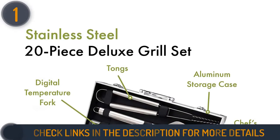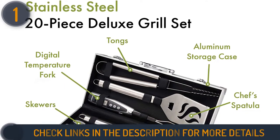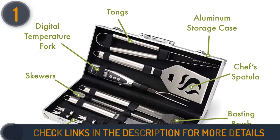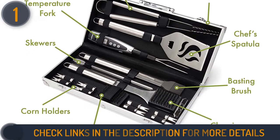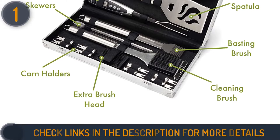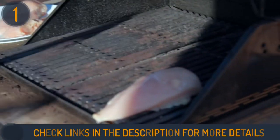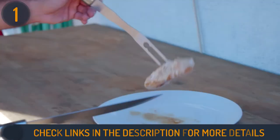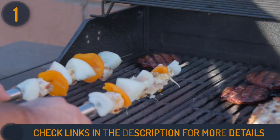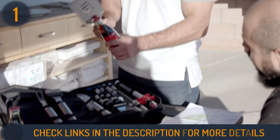Above all, the most interesting grilling tool is the digital temperature fork — it takes the uncertainty out of grilling by providing exact temperatures. This temperature fork offers the same features as a classic model, but it's even more versatile. You'll be able to grill at night thanks to its built-in LED light, and with a backlight display, timer function, and an alarm that alerts you when food is done, you will have all of your bases covered.